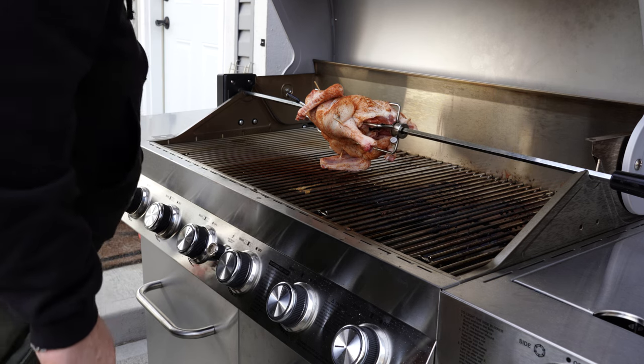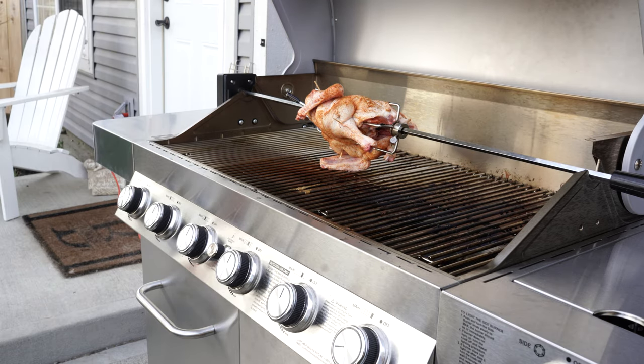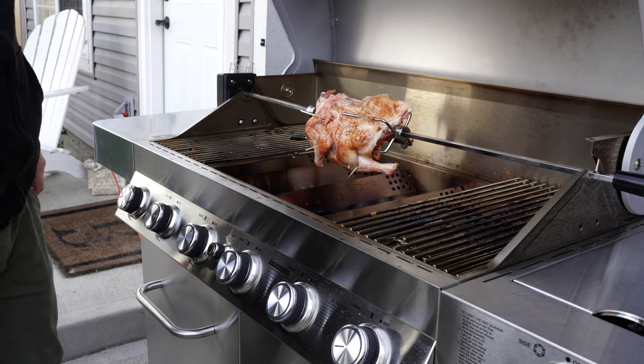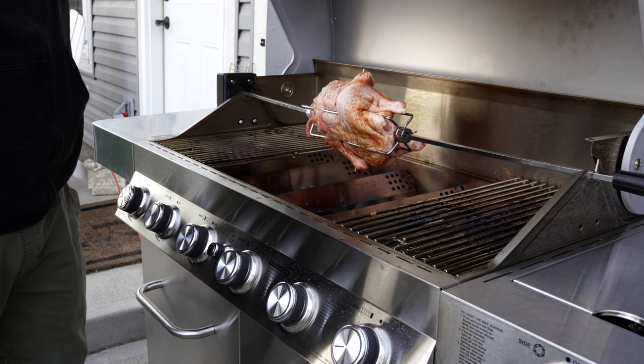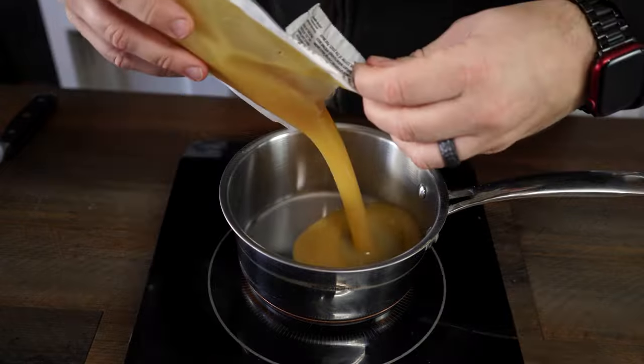As you'll notice, my skewer is already coming loose, so this is not going to turn out well. Once I got the grates adjusted I liked the way everything was rotating and felt a little better about it. But I already know looking at it that these skewers are going to be a problem and I'm going to end up having to go to the store for butcher's twine.